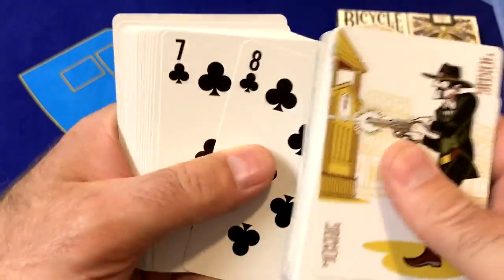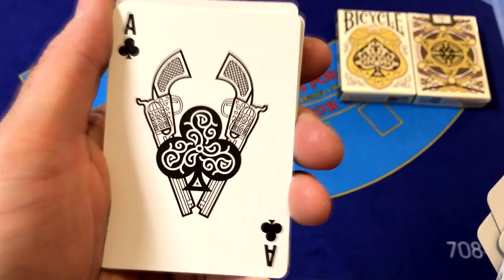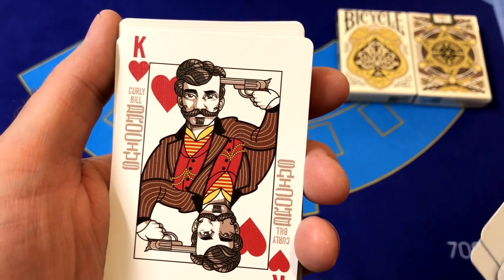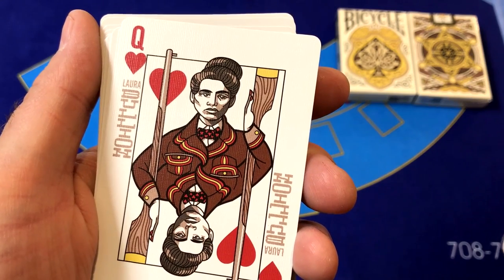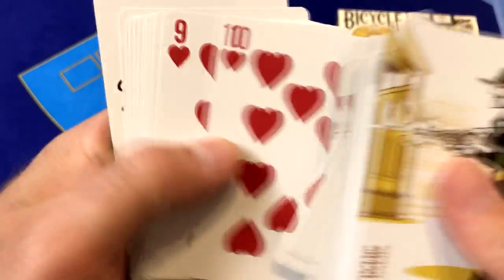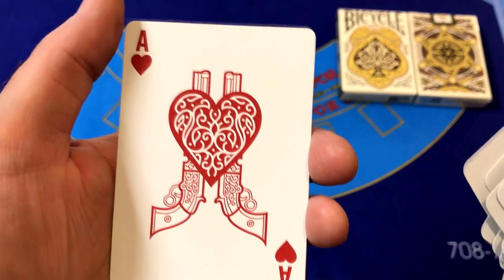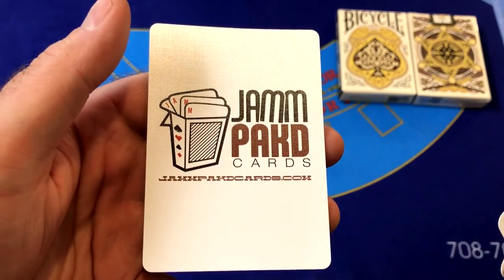A lot of these Outlaws were really tough guys and some tough women. The Ace of Clubs features a nice exploded design with a couple of guns behind it. The King of Hearts is Curly Bill Brochius, the Queen of Hearts is Laura Bullion, and the King of Hearts is Butch Cassidy. Going all the way down through the Hearts to the Ace of Hearts — again with an exploded design, scroll work, and a couple of guns behind it. We have an ad card for Outlaw and another ad card for Jam Packed Cards.